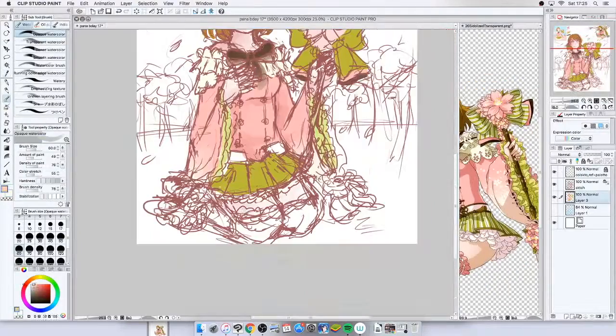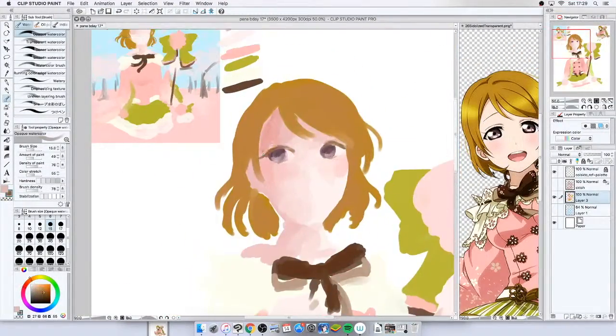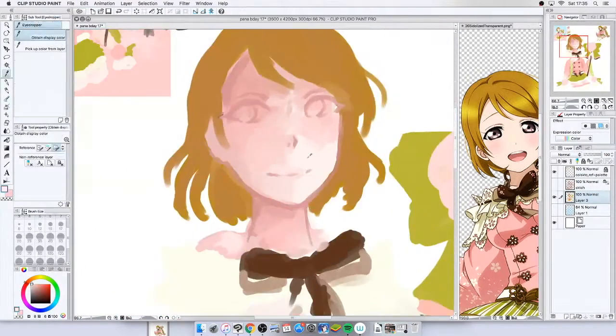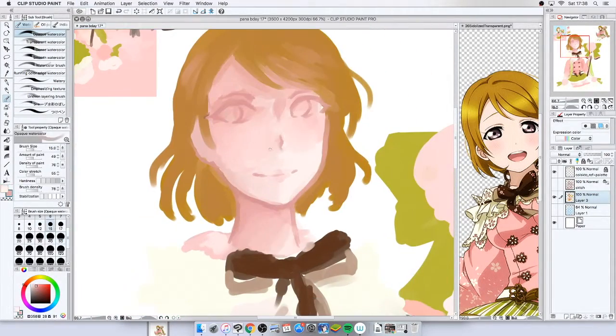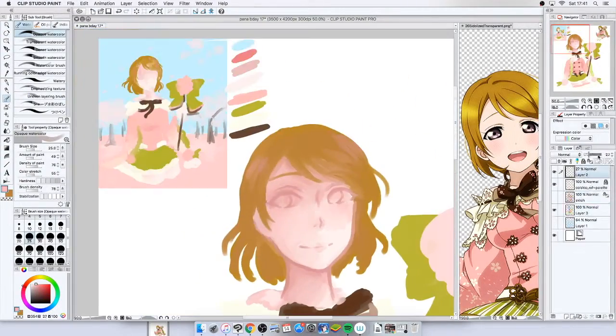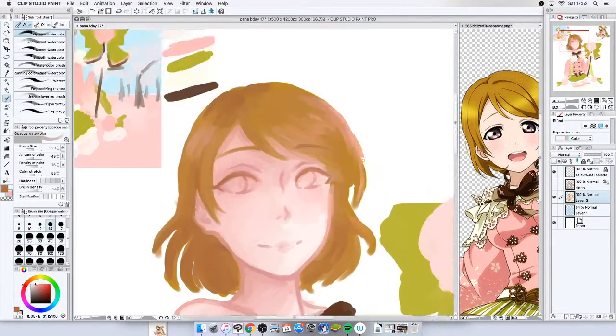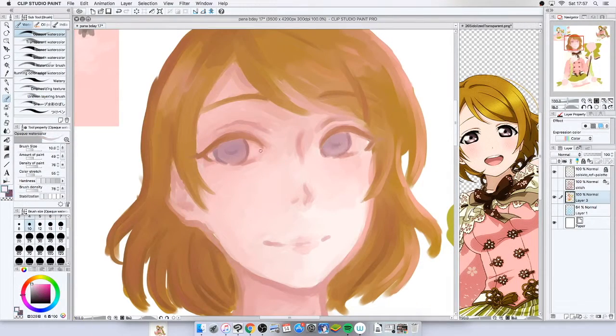I'm quite fond of the first year of cards. I think there are some really different styles that we haven't seen for quite a while. Like this card has a lot of lace, and it's almost unique lace in a way, which I quite like.